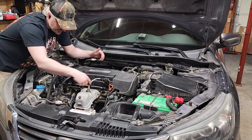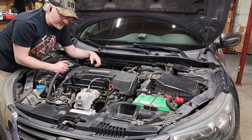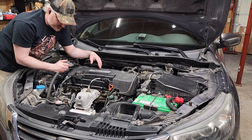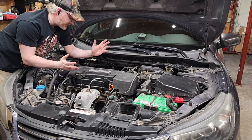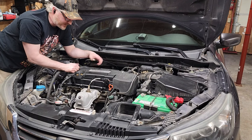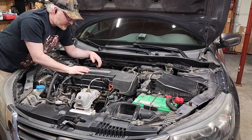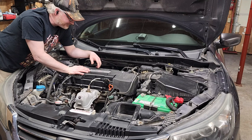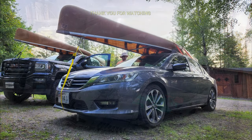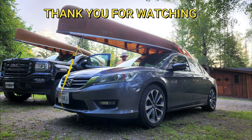I don't have any leaks. I did take it for a little drive — let the RTV set for a couple hours, about three or so. If you ever have to take off a valve cover, you should be able to do it in a couple hours and replace your gasket. Piece of cake. If you have any questions, let me know.